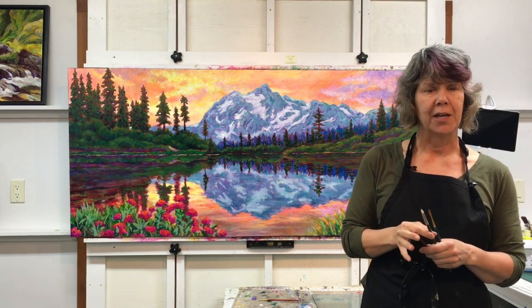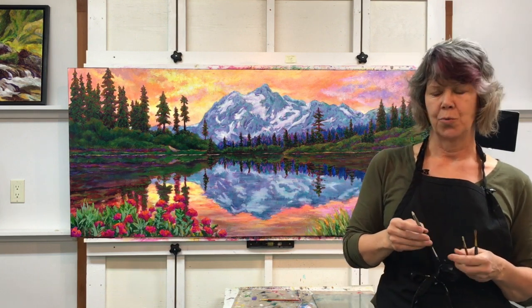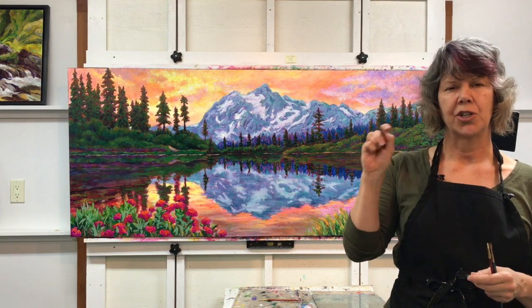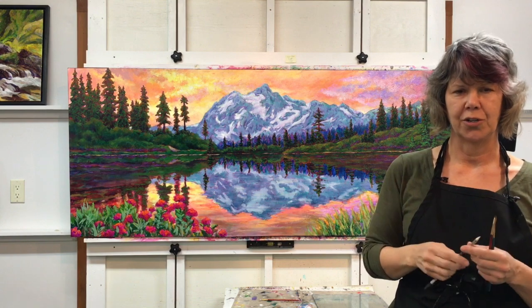If you're an oil painter, you could use a brush to sign, or while the paint is wet you could use a color shaper — it has a little rubber end — and you can actually scratch out some paint to create your signature showing the color underneath.